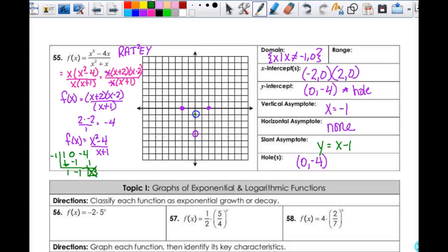So y = x - 1 is my slant asymptote. Here's my y-intercept. Then my graph looks something like that. My vertical asymptote was at x = negative 1, right here. Once I graph all that in there, I think I am good to go. And this looks like this here.